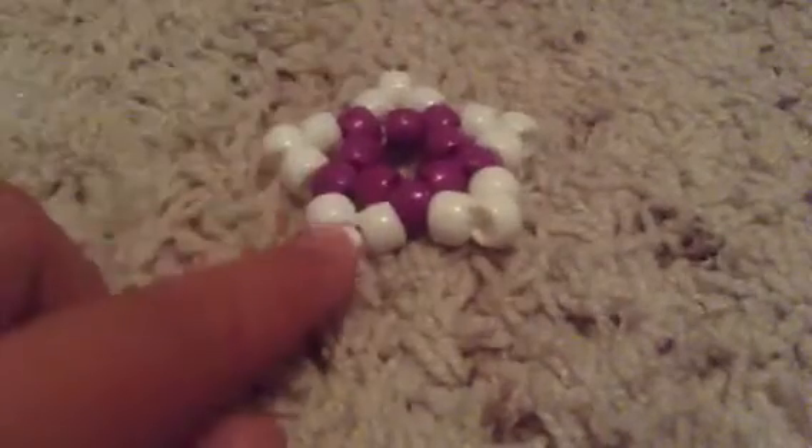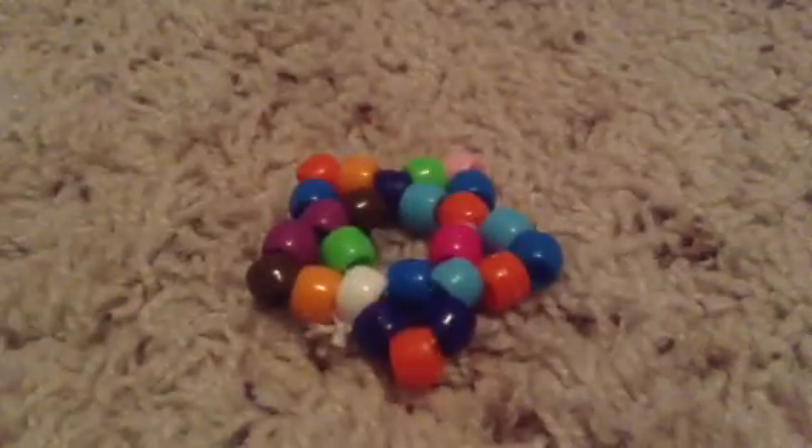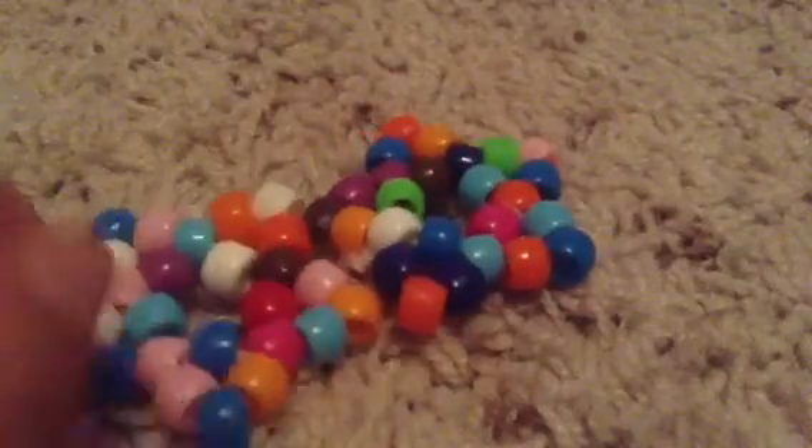I don't know exactly in order what I made them — I just know these three were first. And then here's one: it's purple and white. This is calico — I have two calicos. And this plain white one.